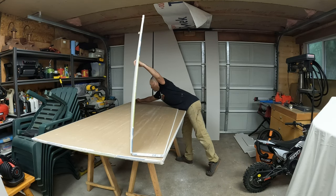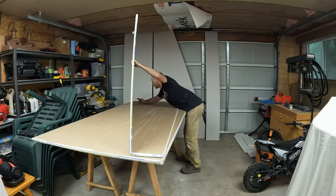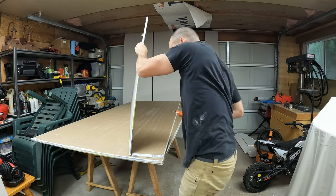You can only get one shot, pretty much — unless you cut it too long and you can cut it again, but if it's too short you're screwed. So that's why I measure like four times before I make these cuts.